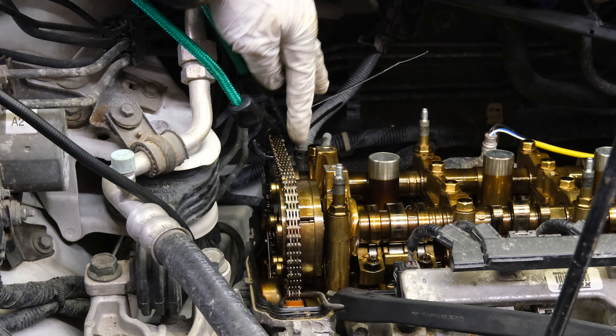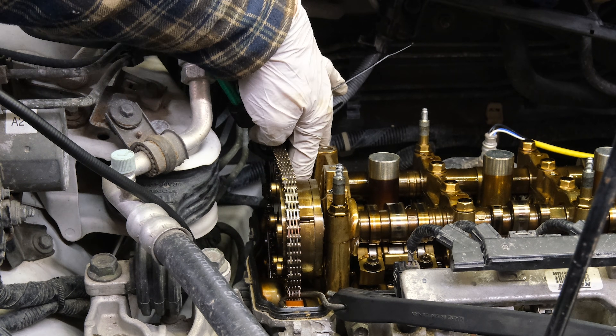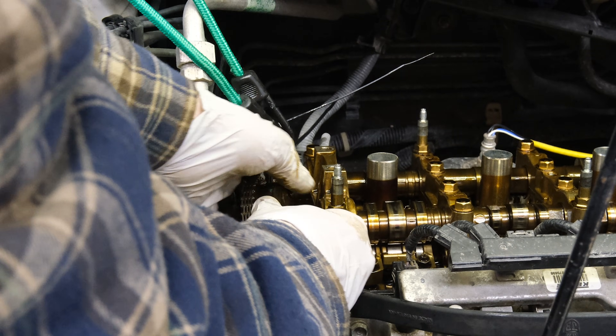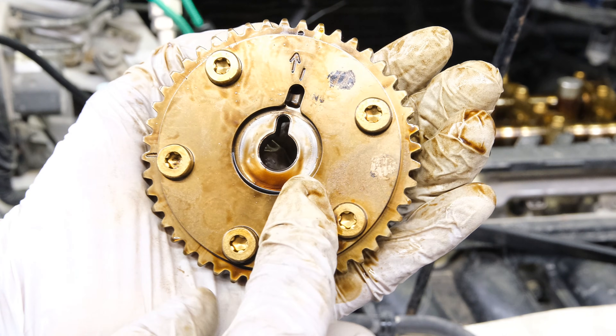I've got another bungee on the exhaust sprocket to keep tension on that. Pull this sprocket out, then get this sprocket out — and just like that, we now have the VVT actuator removed.